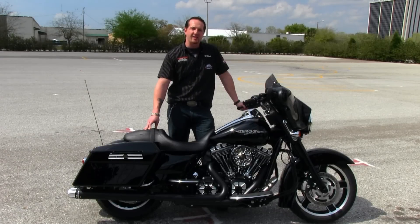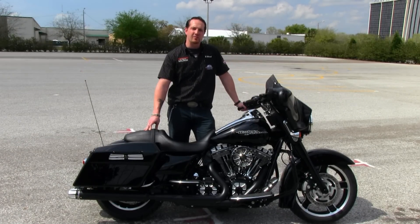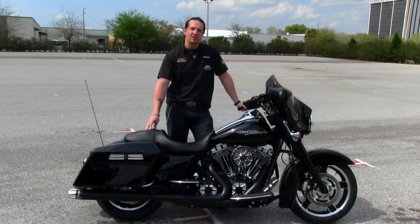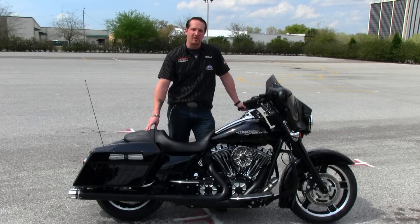Harley-Davidson's black LED headlight with Burst headlight trim, the air cleaner, your timer cover, your clutch cover, to the derby cover — everything done in Harley's brand new Burst Collection.